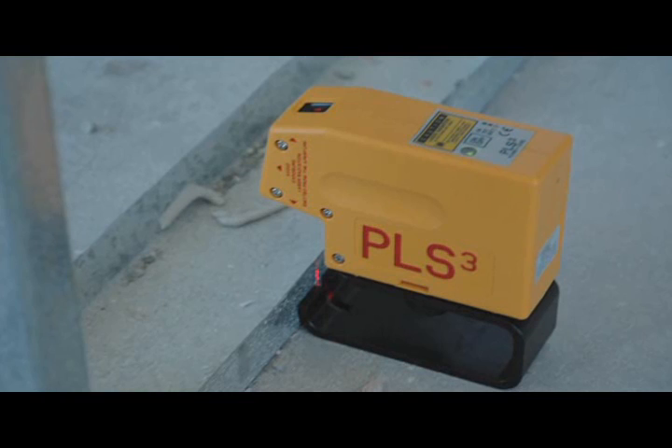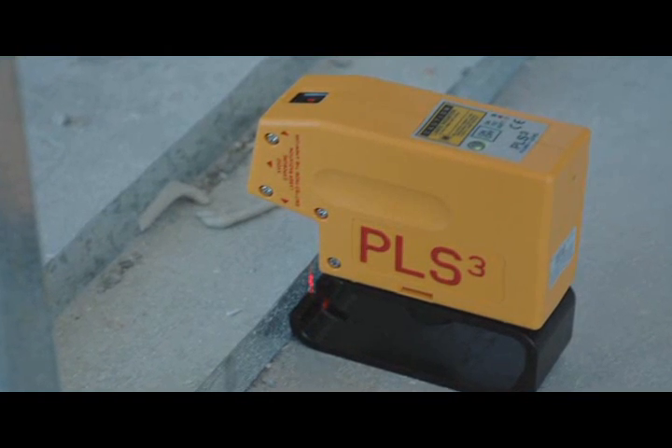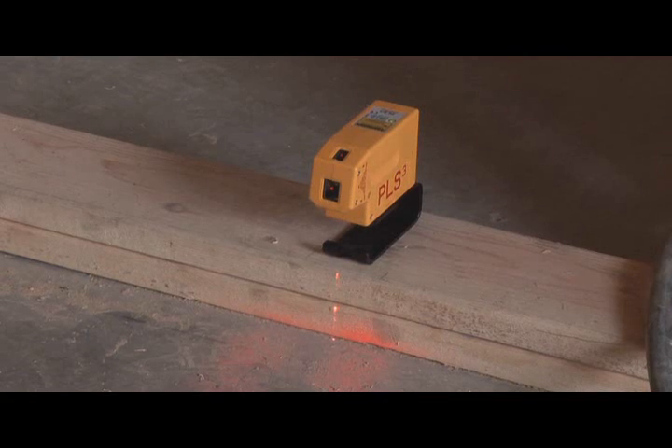The cantilevered nose makes for easy sight of the down beam over tracks and plates. The PLS-3 from Pacific Laser Systems means no more plumb lines swinging in the wind.